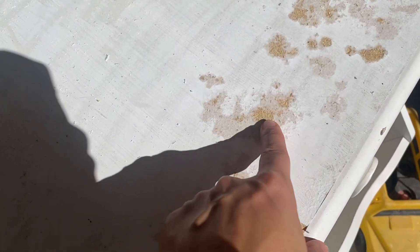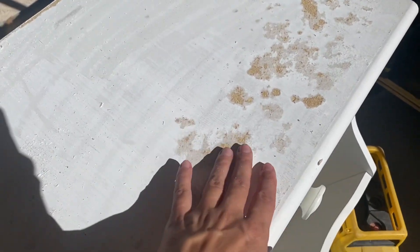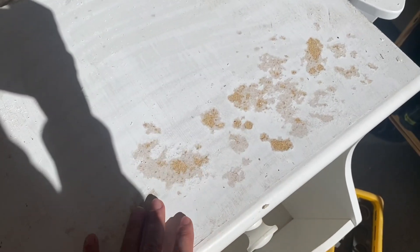Jason scraped the top off. We didn't sand it because we were going to see if it was all the way through — if we would need to replace this top piece altogether — and it came off. So now it's flat. I actually bought some contact paper, so I'm going to put that on it. I probably don't need to sand anymore.